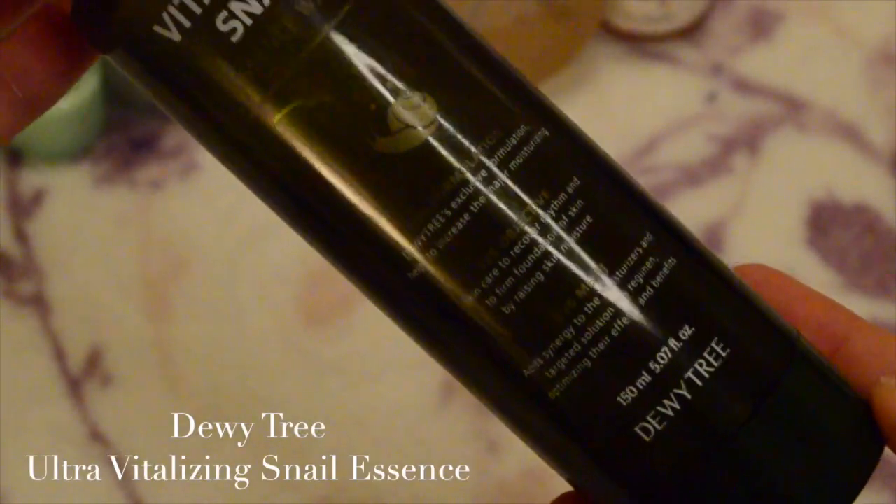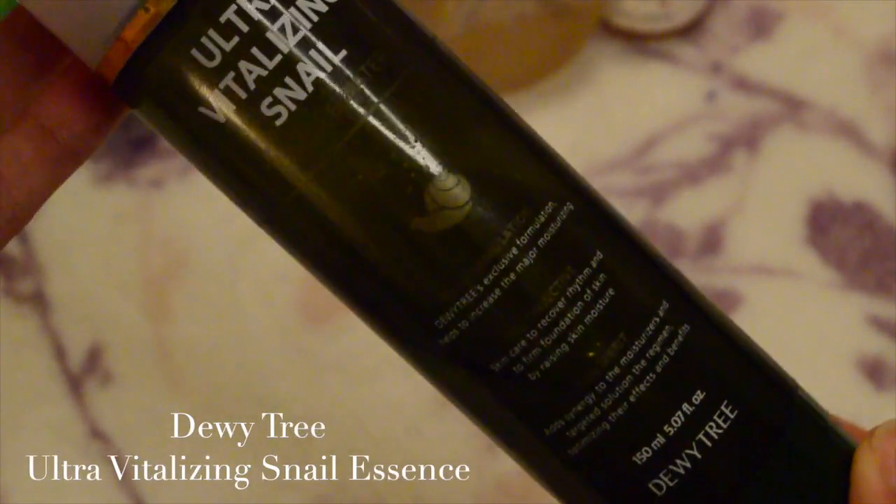Now that I did my little treatment, I'm going to apply my essence. I'm using the Ultru Vitalizing Snail Essence Water, which is great for repairing. I like to do double layers of essence because my skin is extra dry today. This is from Dewy Tree and I just love this product — the smell is so good. It absorbed so quickly, which shows my skin was very dry, so I added a few more pumps.